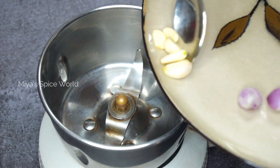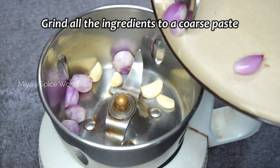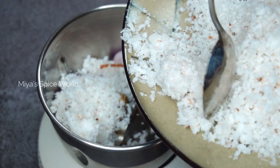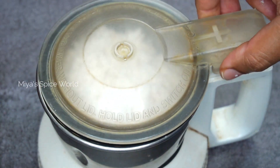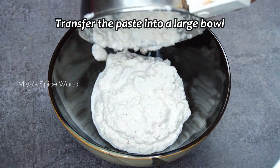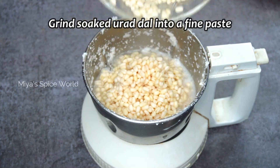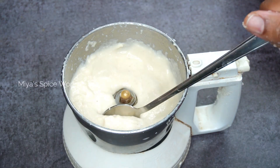Grind coconut, shallots, garlic, and cumin seeds into a coarse paste by adding a little water. Transfer it into a large bowl. In the same jar, add the drained urad dal and grind it into a smooth paste by adding quarter cup of water.